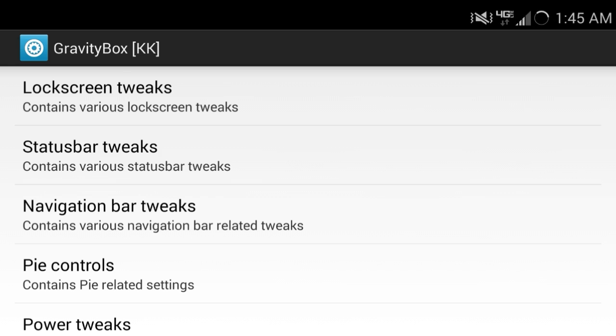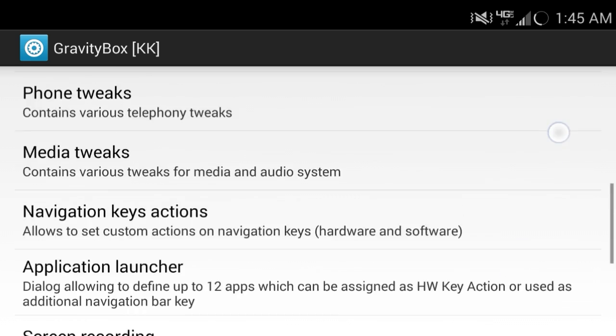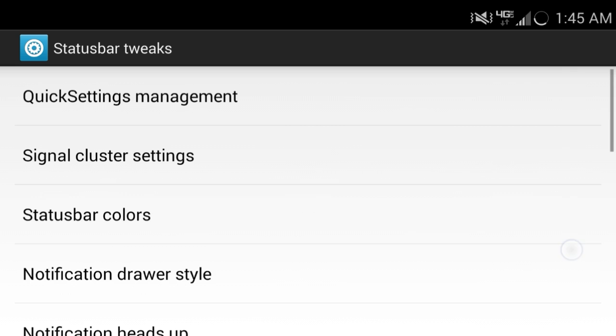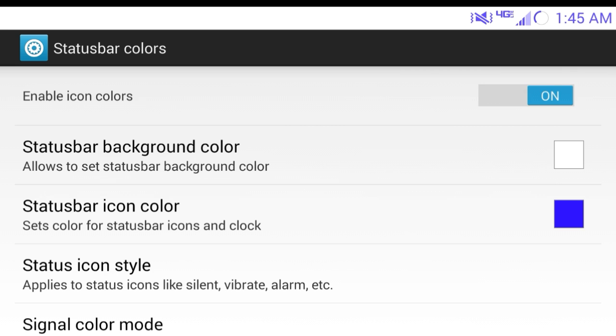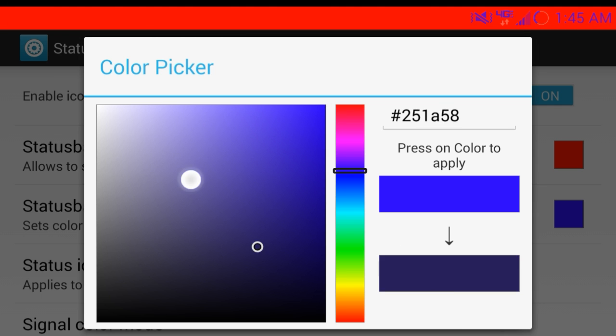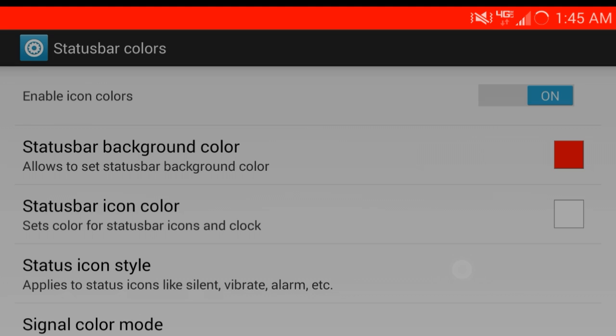In Gravity Box you can do pretty much anything you want — it's really cool. There's the status bar. You can change the colors, which is off right now. See how it changed right there. You can pretty much change it however you want. Right now it's red. Let's just put it white.